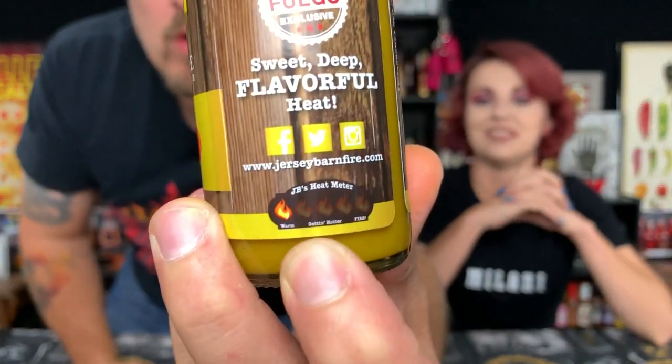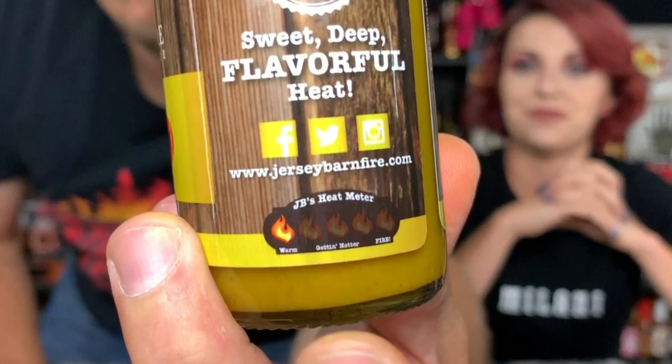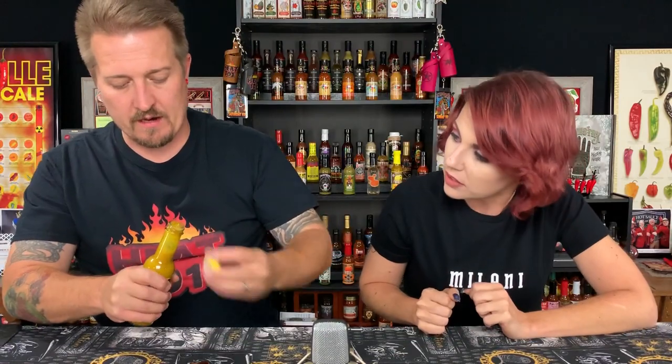On the side of the bottle: 'Summer lasts forever with our unique twist on a spicy Caribbean style hot sauce, slathered all over chicken, fish, pork, hot dogs, burgers and more.' This is a Fuego Box exclusive — 'sweet, deep, flavorful heat.' You can find them at www.jerseybarnfire.com. There's a little heat meter on this — it's a one flame, so it's gonna be very mild. Intrigued by the color.